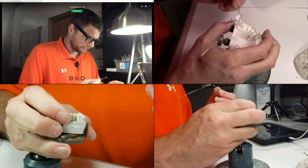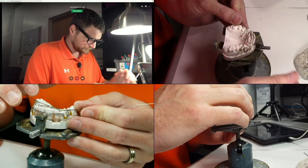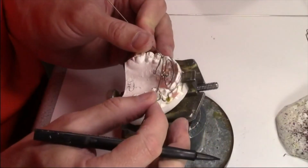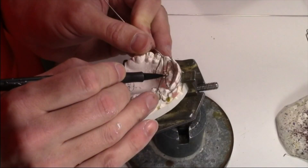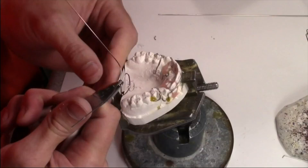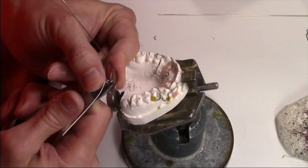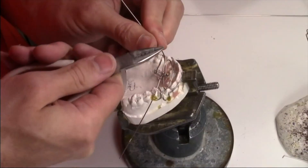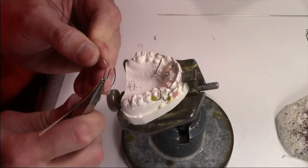I'm going to put this back on the model. Now I need to bend these down into the palate. I think this might be a little longer than that side. To fix that, I'm going to grip the whole thing and bend here — so now it angles up, and then I'm going to grip the whole thing and bend it back down.